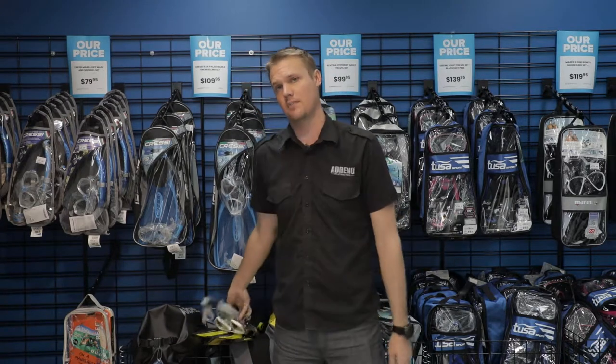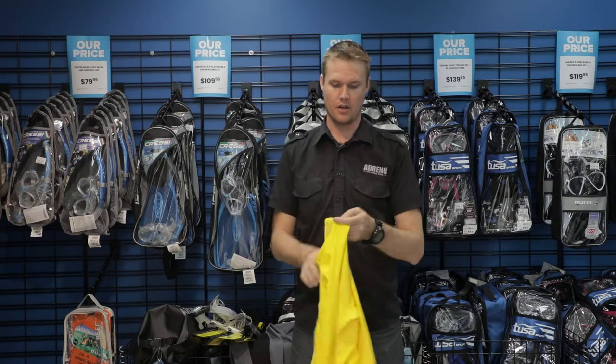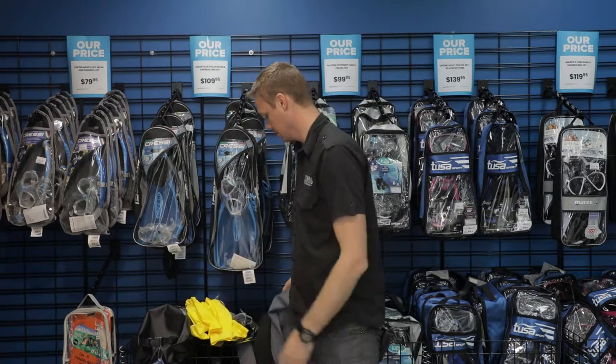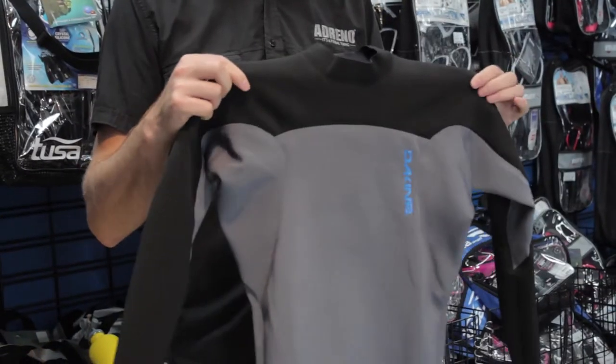Other things to think about might be either a rash guard. We offer some very high-vis bright rash guards so someone can watch and see you from a couple hundred meters away. Alternatively, based on where you're going, a thermal top might be something that's really nice.